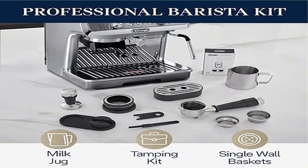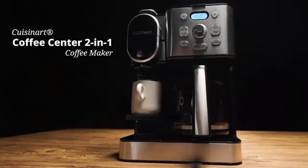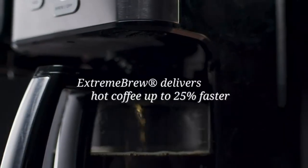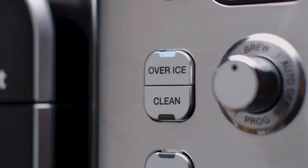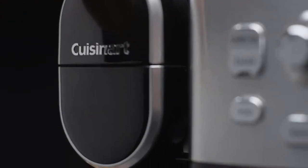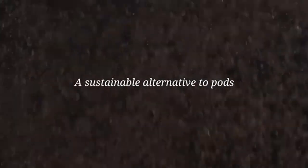Product 4: De'Longhi EC9155M La Specialista Arte Espresso Machine with Grinder. It features perfect consistent grinding thanks to an inbuilt grinder with eight precise settings that ensure optimal single or double dose and grind size. Active temperature control allows you to select one of three temperature settings to match water infusion temperature to beans for optimal extraction.